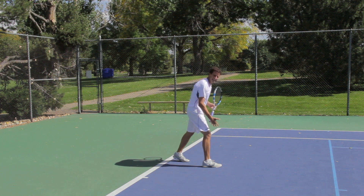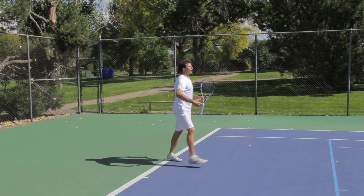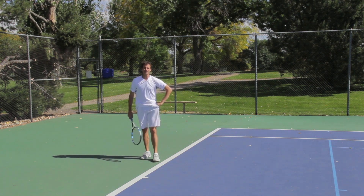So again, notice I didn't take as big of a step. My momentum is going to take me forward, but I want to make sure that I'm not off balance. When I take that first step forward, I want it to be closer to my body. Now let's do that in slow motion.